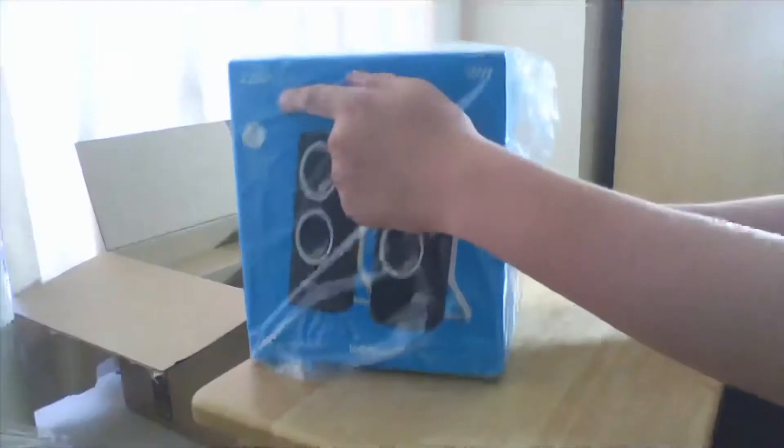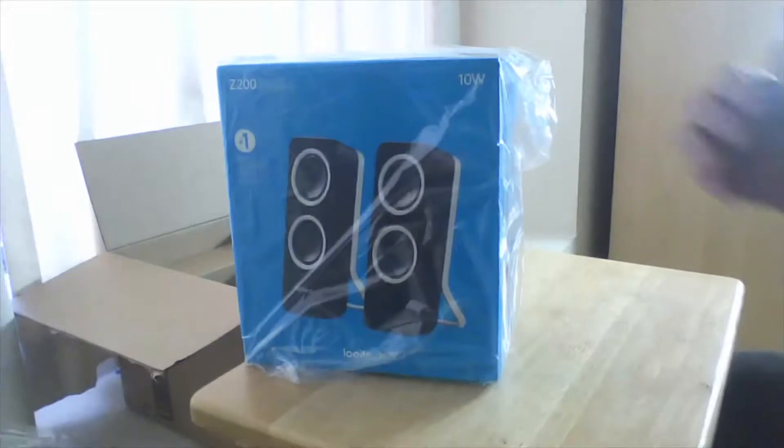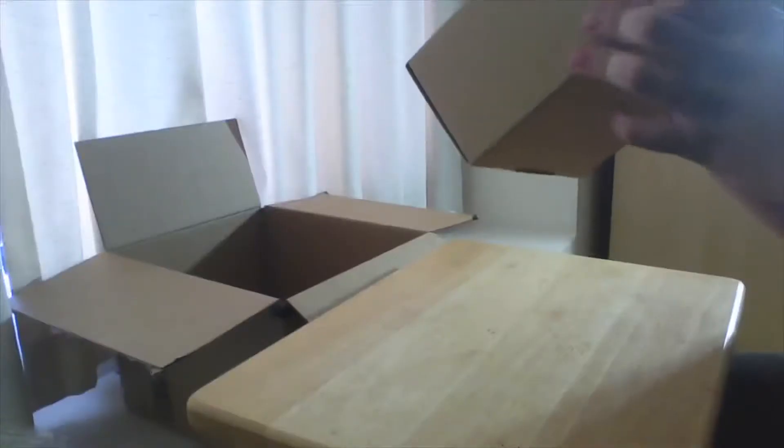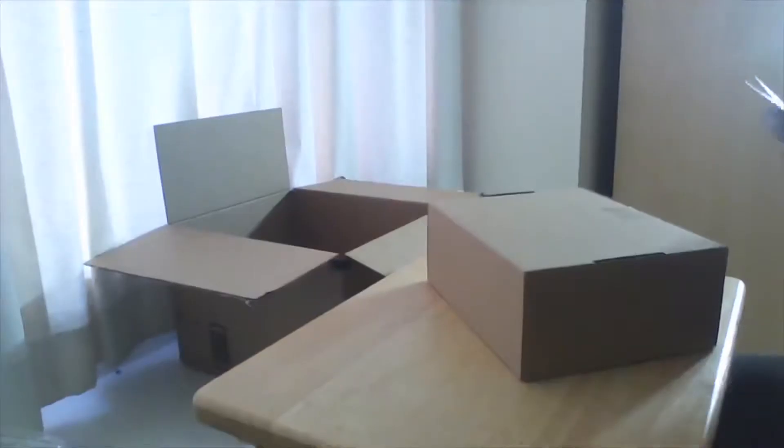USB operated LED light. Next thing we have, a Logitech Z20 speakers. Next up, Logitech G430 — Surround Sound sub.1 technology headset. Alright, let's open this.